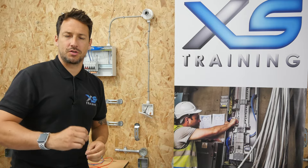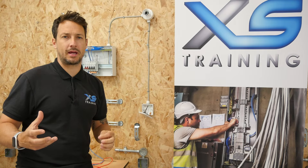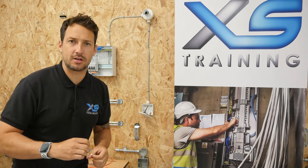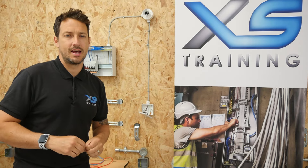This shows the importance of the inspection process throughout an installation. The IR test is not always going to pick up damaged cables — floorboards pressing on cables, etc. This is all part of the inspection process throughout the install, as well as the testing at the end.